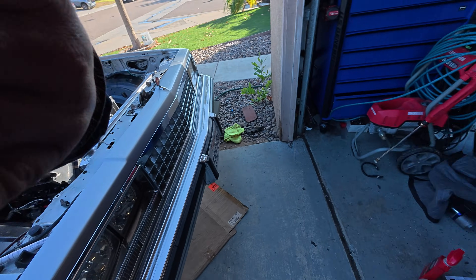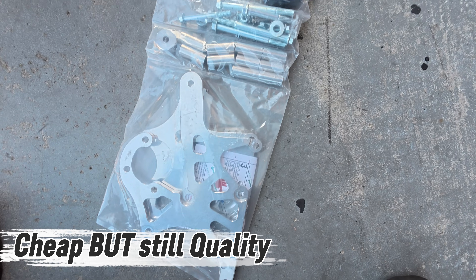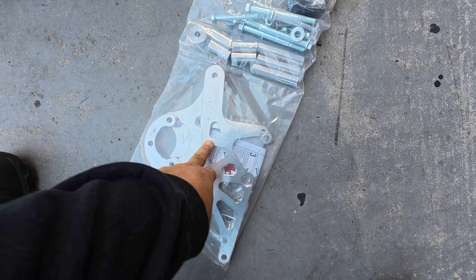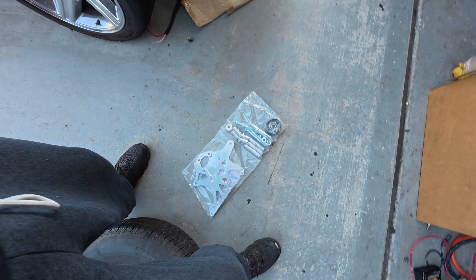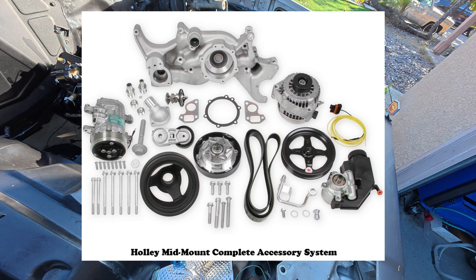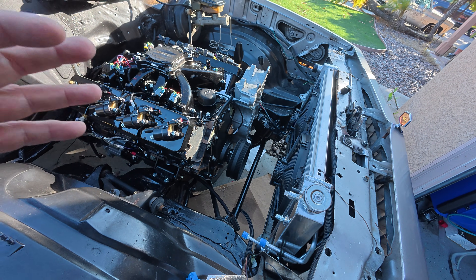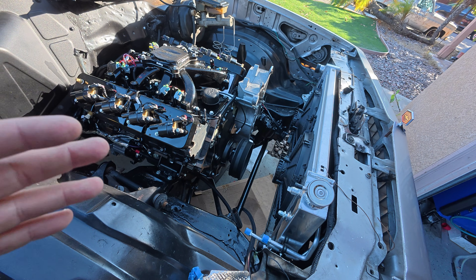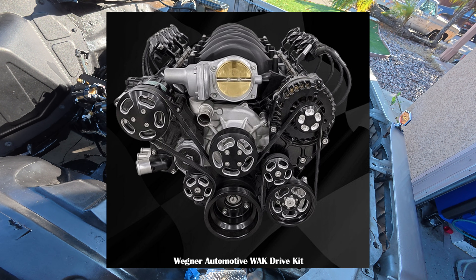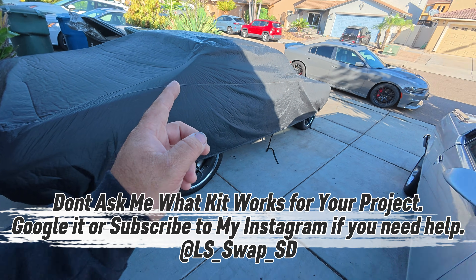The next cheapest option if you're on a budget would probably be ICT Billet, or you can get a knockoff of ICT Billet — hopefully it works — but if you want quality and you want to make sure it fits, ICT Billet is the way to go. I've been using these when I started doing all the swaps. The next upgrade from that would be a Holley kit — the mid-mount or high-mount kit — which combines everything with correct spacing. After that, the next level up would be something like a Wagner or higher-end options like what Chevelle House carries.